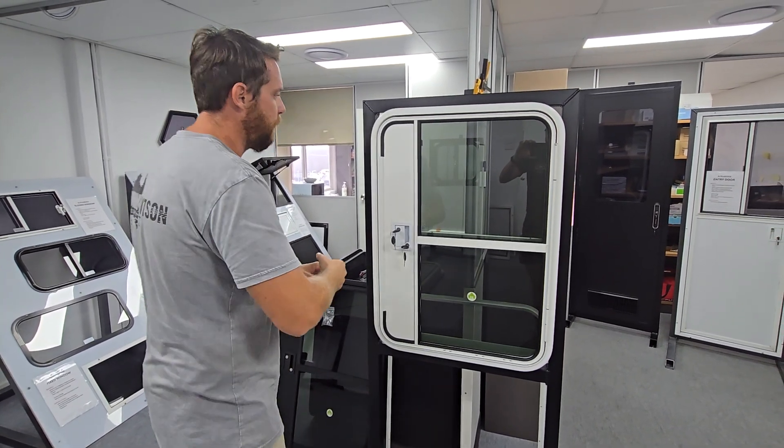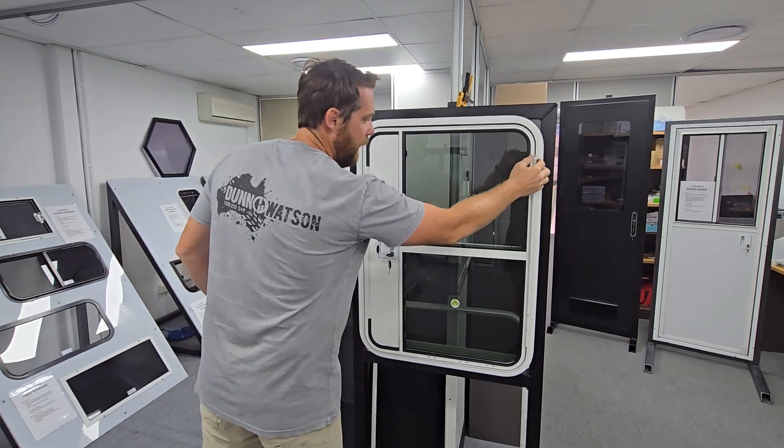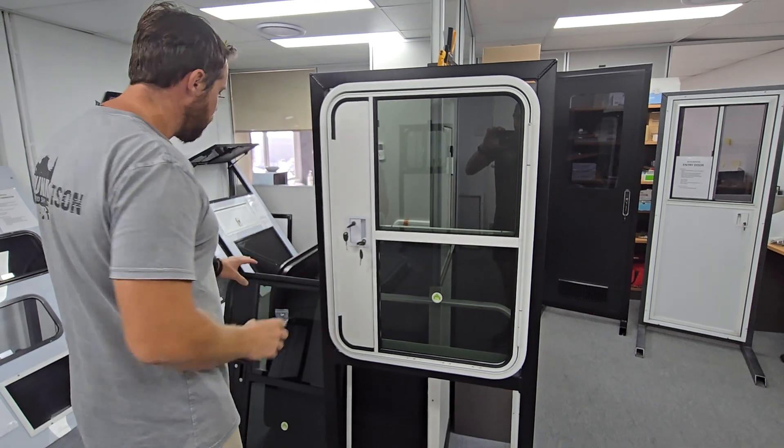I'm just going to run through what you'll be receiving. As you'll see, this is a white frame, it's fitted with glass, you've got a heavy duty hinge down the side, and it comes with a white trailer door lock for the white door and a black for the black.